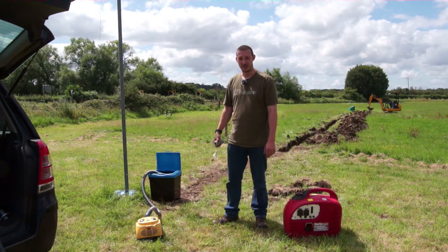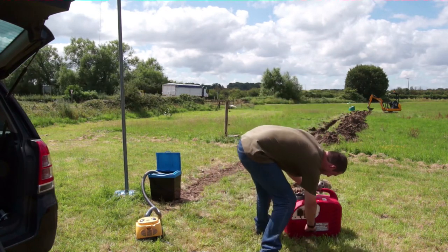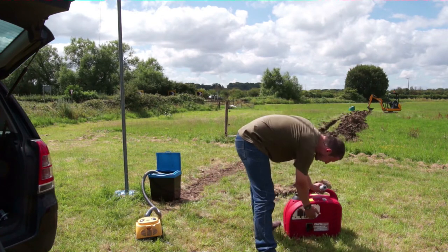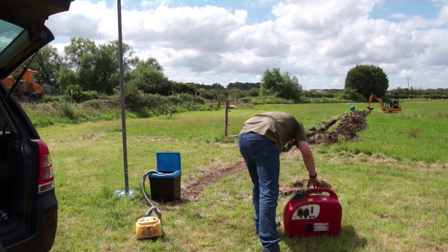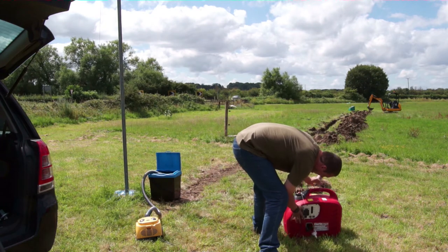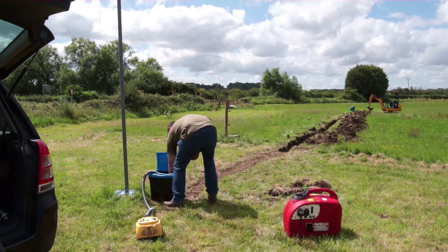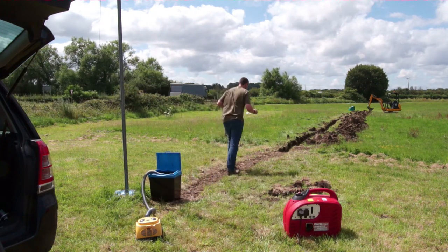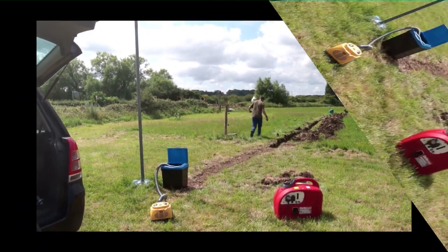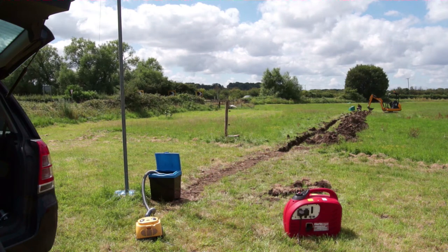That's the theory — let's give it a go. All right, let's get this generator started. Right, hoover's on, pipe's in there nice and secure. Now down to the other end. There's definitely a vacuum there.